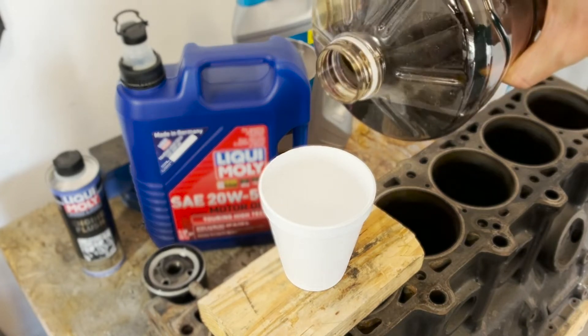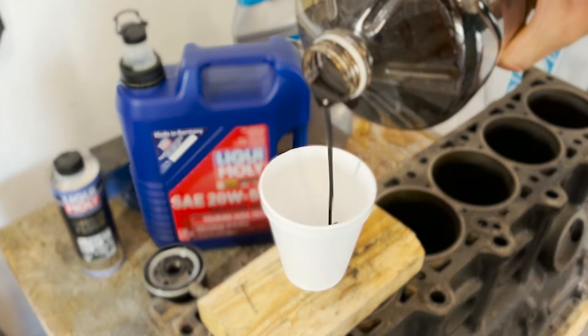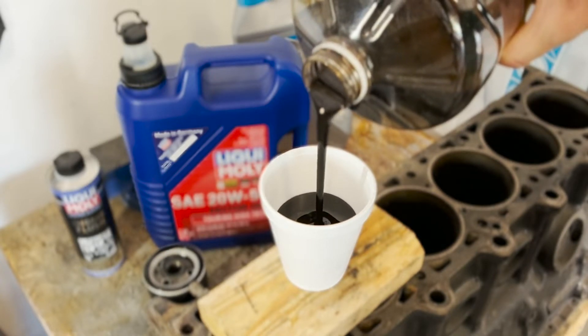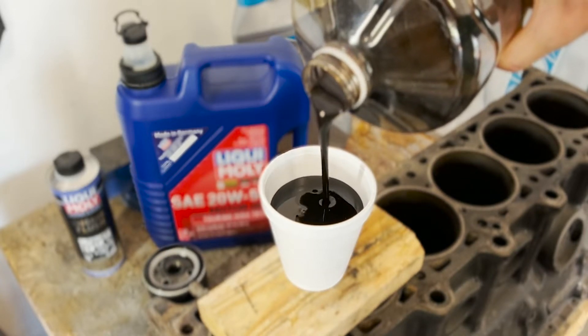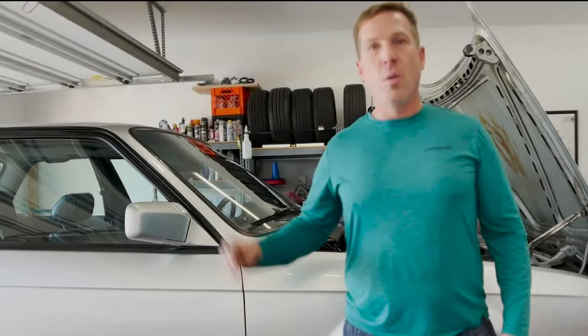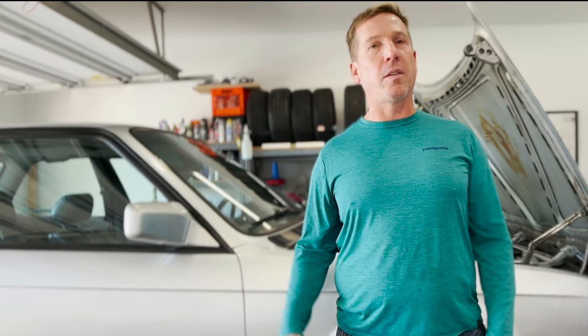How dirty is this oil? That is thick, it is black, it is disgusting, and it smells. What's up everyone? This is Thomas Donahue from the Driver's Apex. And if you drive cars hard like I do, you have got to stay on top of your oil changes.